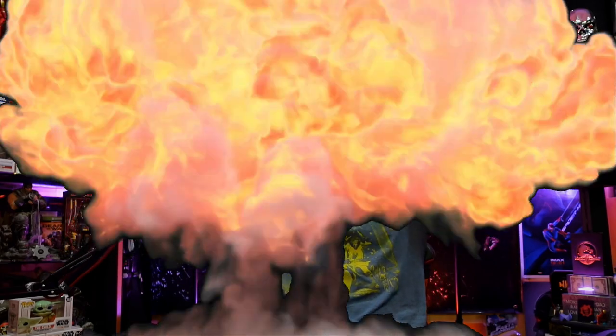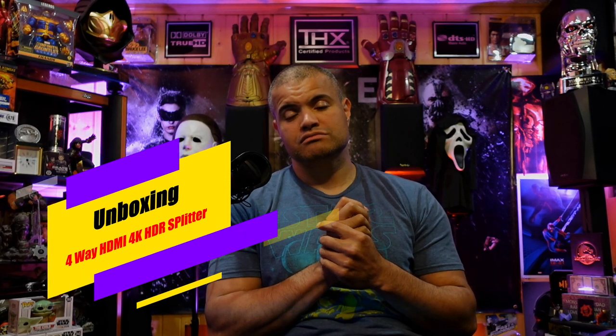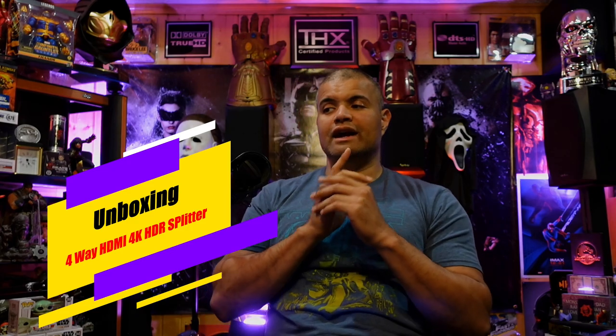What's up RAF gang, it's RAF in the RAF cave. Welcome back to another video. This is an unboxing video of a four-way HDMI splitter.